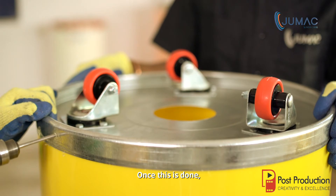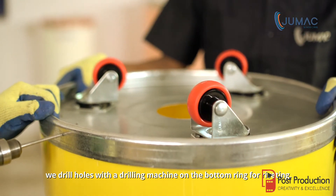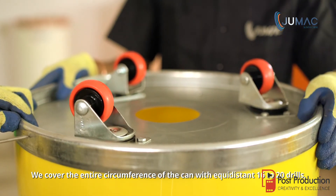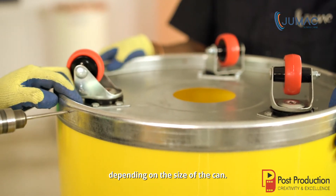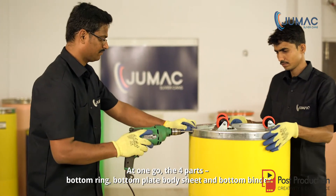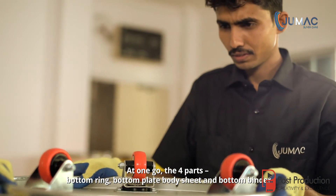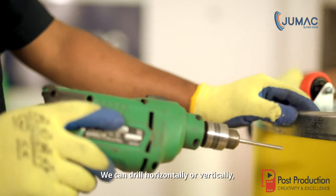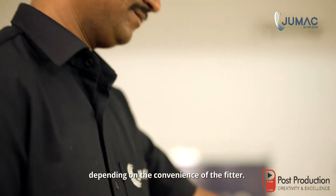Once this is done, we drill holes with a drilling machine on the bottom ring for riveting. We cover the entire circumference of the can with equidistant 16 to 20 drills, depending on the size of the can. At one go, the four parts — bottom ring, bottom plate, body sheet and bottom binder — need to be drilled to maintain the stability of the can. We can drill horizontally or vertically depending on the convenience of the fitter.